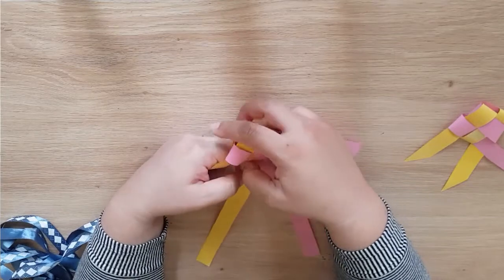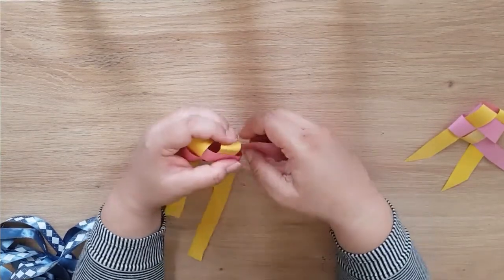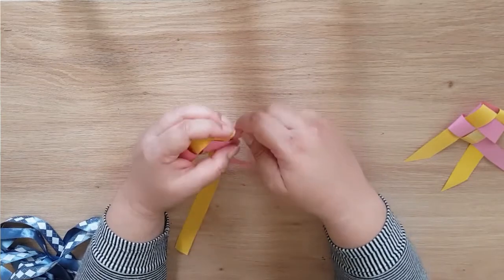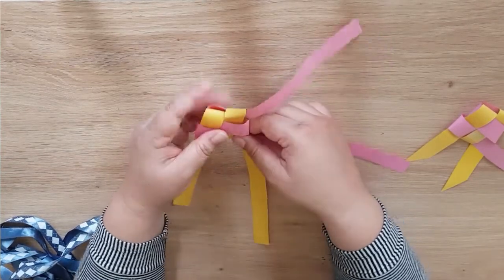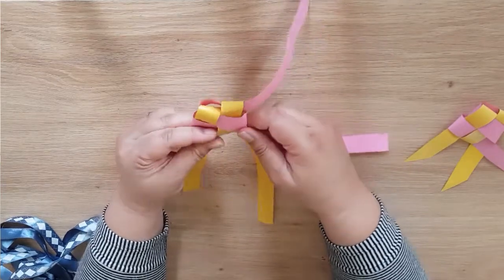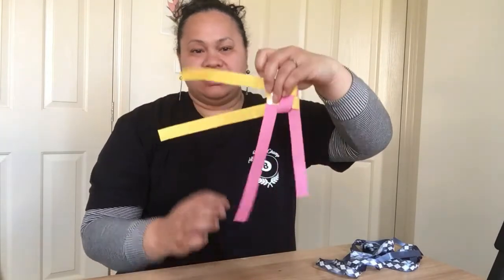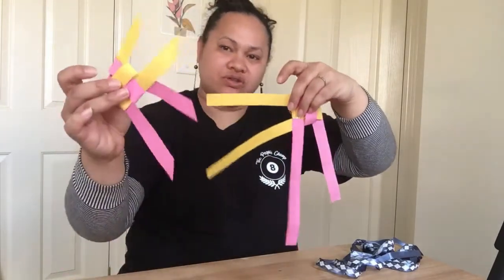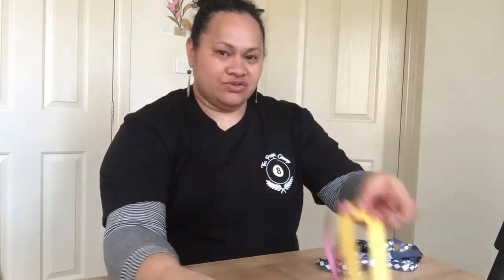My sticker tape is going to make it a bit difficult to pull — but there it is, my fish! Then you just cut the ends so that you have nice fins. Those are Samoan fishes!